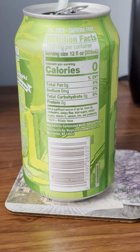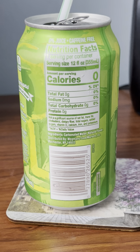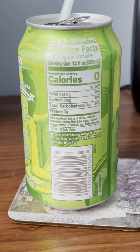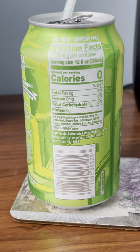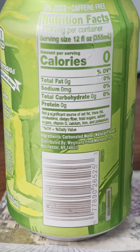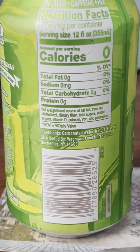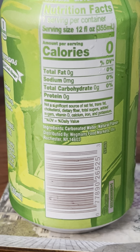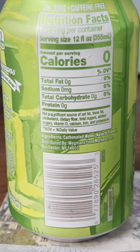Amount per serving: calories is zero, so everything is zero. Total fat zero grams, zero percent. Sodium zero milligrams, zero percent. Total carbohydrates zero grams, zero percent. Protein zero grams. Not a significant source of saturated fat, trans fat, cholesterol, dietary fiber, total sugars, added sugars, vitamin D, calcium, iron, and potassium. The percentage DV at the bottom stands for daily value.